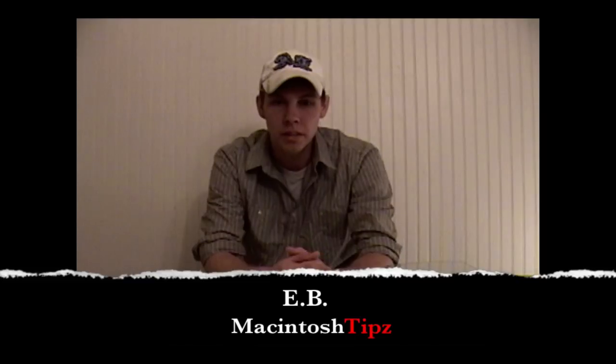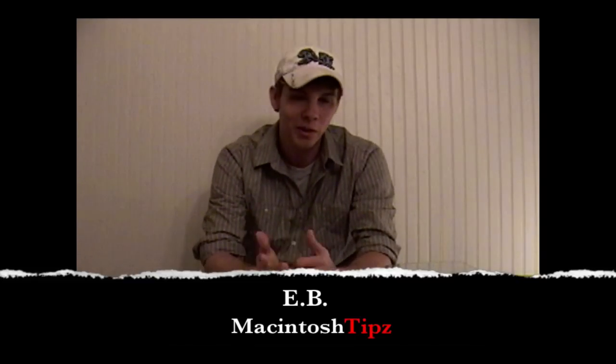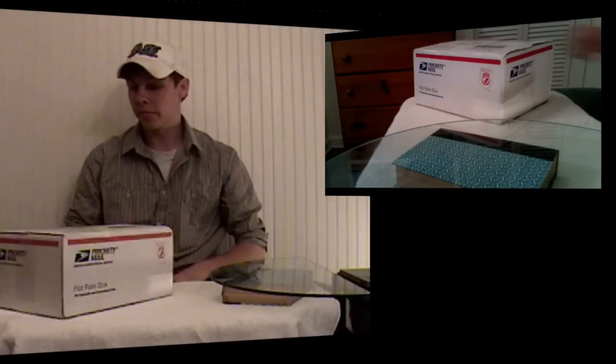Hey guys, how's it going? This is EB with Macintosh Tips, and today I'm going to come to you guys with a special surprise unboxing, because nobody knew about this. I ordered it last week. It is the new Sony HDR SR11 High Definition Handycam.